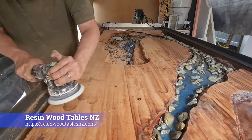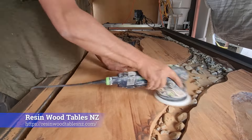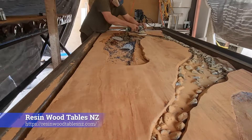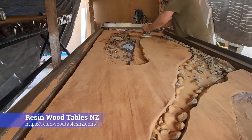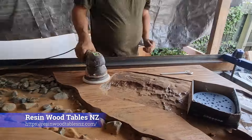Once we got a fair way into this build, I wasn't really happy with it, so we ended up taking it back out to the router room, planing it off, sanding it back, and then putting it into our new HTP mould. The video of this build will continue from this point.